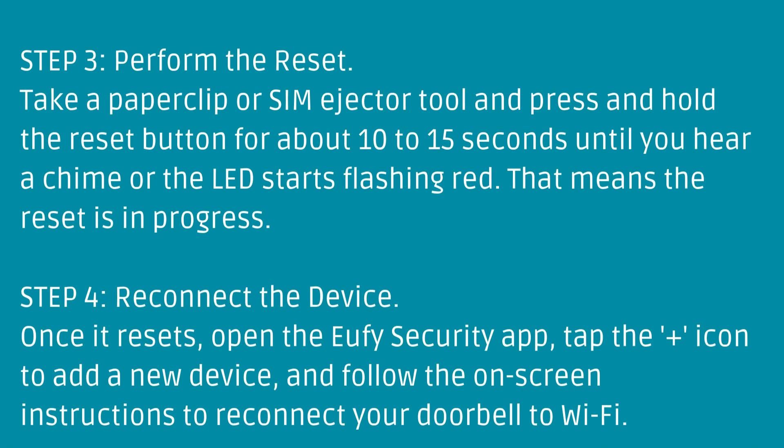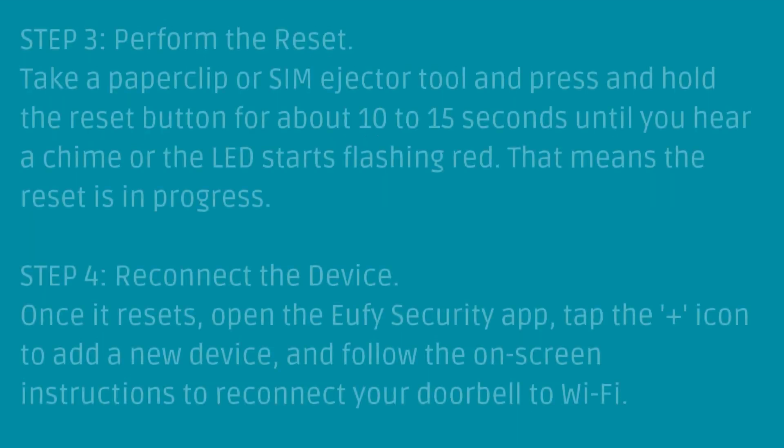Step 4: Reconnect the device. Once it resets, open the Eufy Security app, tap the plus icon to add a new device, and follow the on-screen instructions to reconnect your doorbell to Wi-Fi.